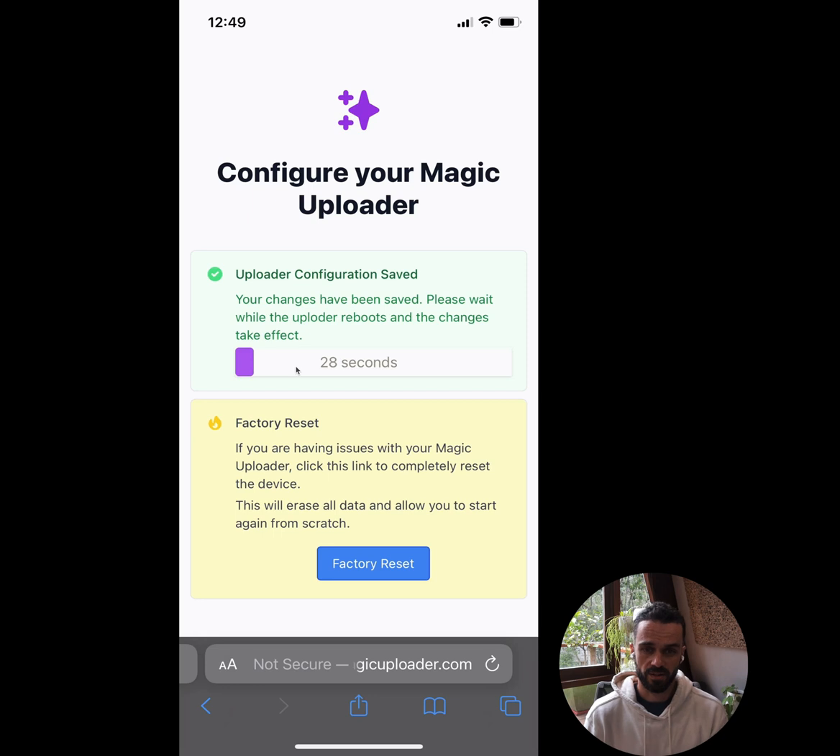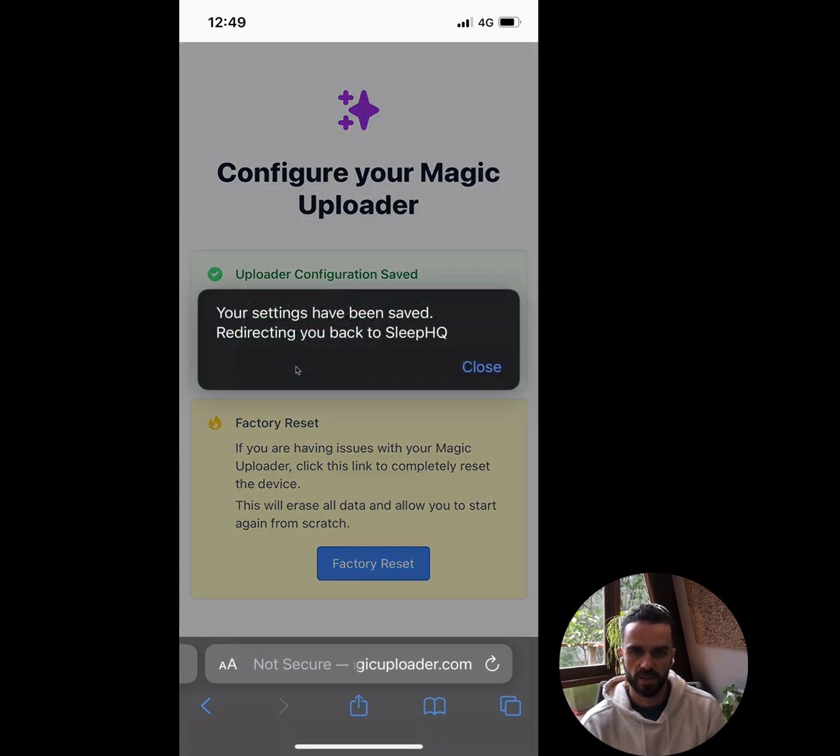Once I've entered my password, I go to country — I'm in Australia so I'll select Australia from the list — then hit 'Save Settings.' It takes about 30 seconds. The Magic Uploader is now going to save those settings, reboot itself, and attempt to connect to my home WiFi network. Assuming that's gone successfully, it's going to redirect me back to SleepHQ and I should see the Magic Uploader automatically appear in my account. Settings have been saved and it's redirecting me back. I'll hit close.